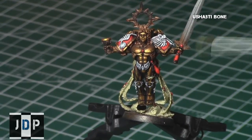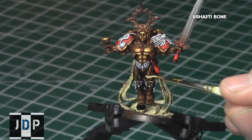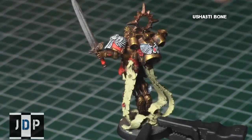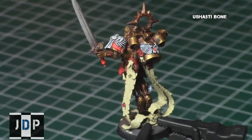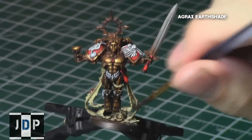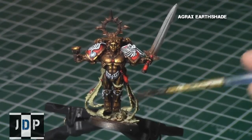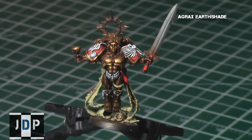I then once again used Ushapti Bone on all the scroll areas on his legs as well. Here you can see me working on the purity seals. When it was dry, I gave all these areas an Agrax Earthshade — it's a perfect brown shade to go with the brown areas, and it will really age these areas greatly and give them a really nice, older, dirtier appearance, which is what we're going for with scrolls.